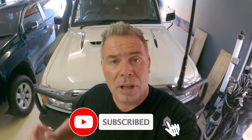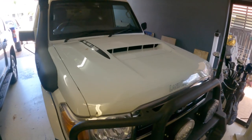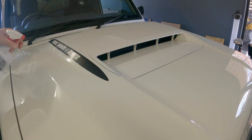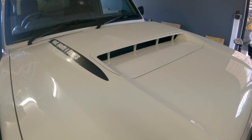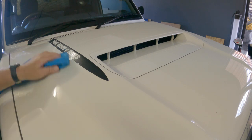First thing we're going to do: take the existing stickers off, give it a good clean, and then we'll plan out where we're going to put the wrap. But first, a bird has decided it likes my car as a toilet, so we need to get rid of some of that.